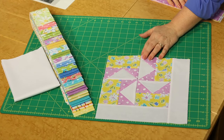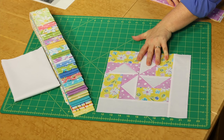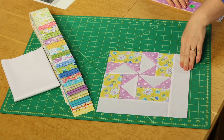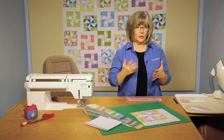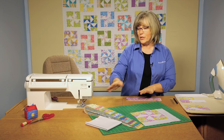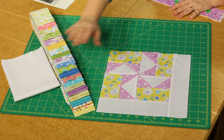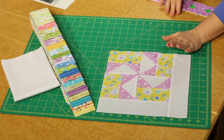This is named Louisiana Breeze because the block we're putting together is called Louisiana, and by putting the light background squares or rectangles on two sides, the pinwheels kind of float through the quilt so they're blowing in the breeze. We're going to be using two and a half inch pre-cut strips and we're going to add a white just to tone it down a little bit and create blocks like these.